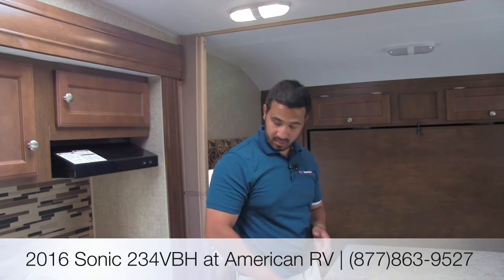Thanks for joining me today, folks. Again, this is a 2016 Sonic 234 — it's going to be a quad bunkhouse, ton of amenities, nice big slide, and it's going to be very open in here. And it only weighs 4,200 pounds, which is phenomenal. If you have any questions, please give myself Ian Baker a call, or one of the other amazing sales consultants here at American RV, and we'll be happy to help you out and get you on the road to freedom.